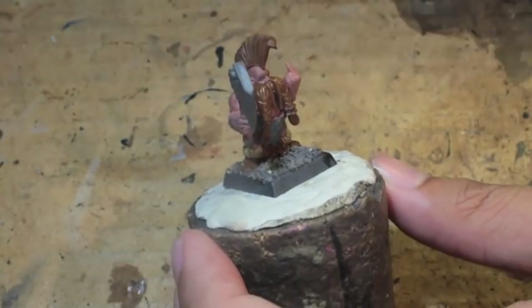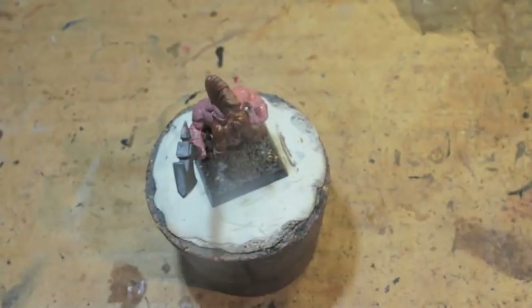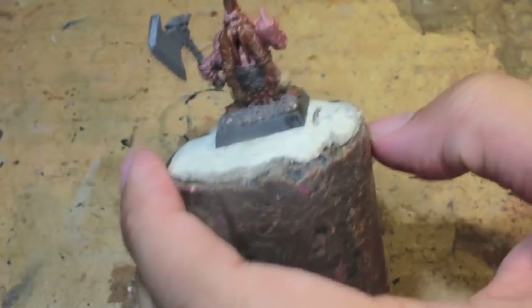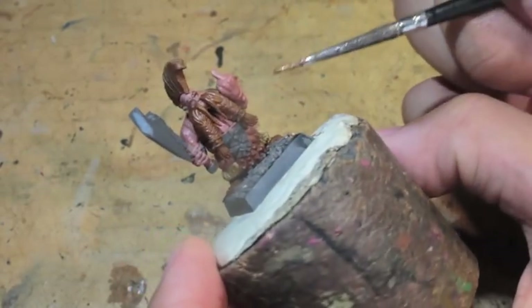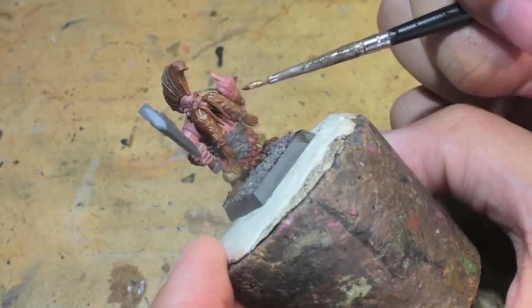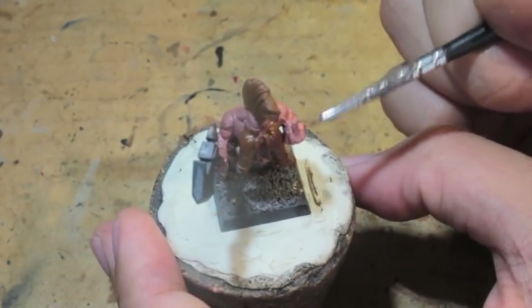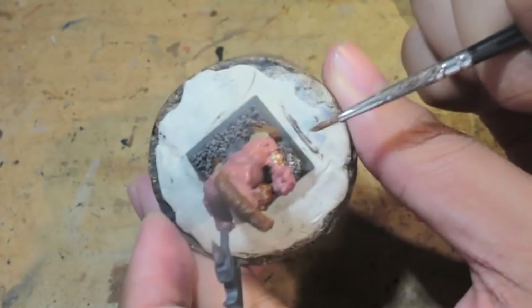Alright, we're getting into the metallics now. Balthazar Gold and Leadbelcher are the two metallics we'll use. Gold is really an accent color, but with Dwarves you definitely want to give them a lot of gold — they'll have silver iron for weapons used practically, but their jewelry like bracers serve dual purposes: protection for the forearms but also very cosmetic and beautifully crafted. So I decided to go with gold for those.